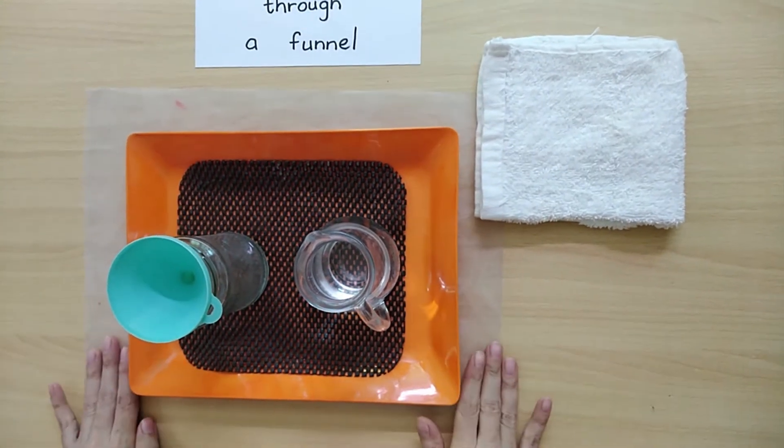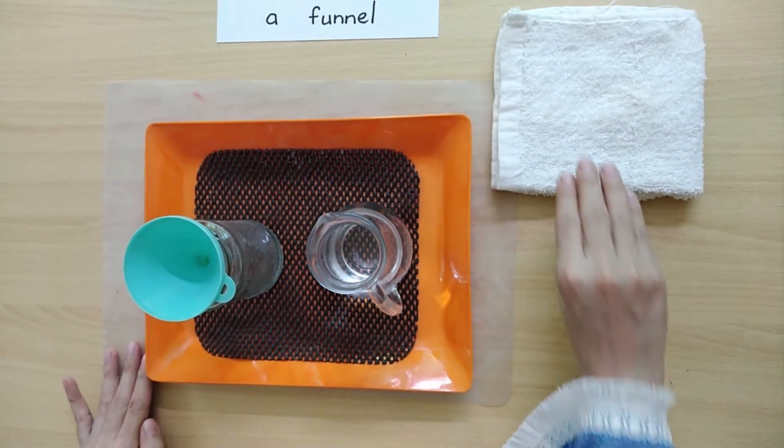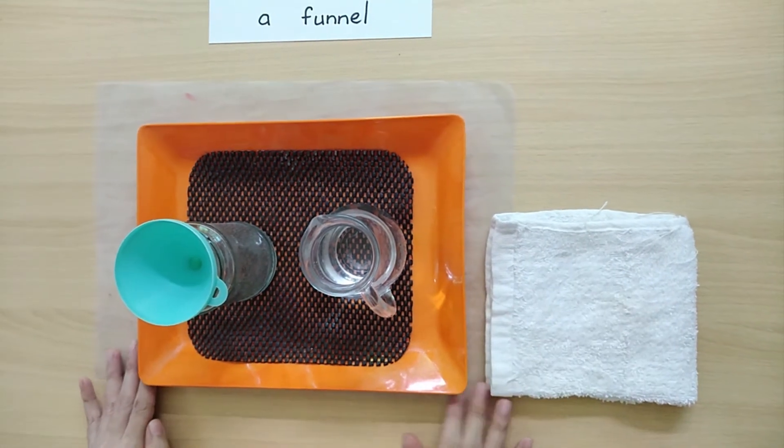And for water activity we use a plastic mat and we use a napkin also in case if the water spills.